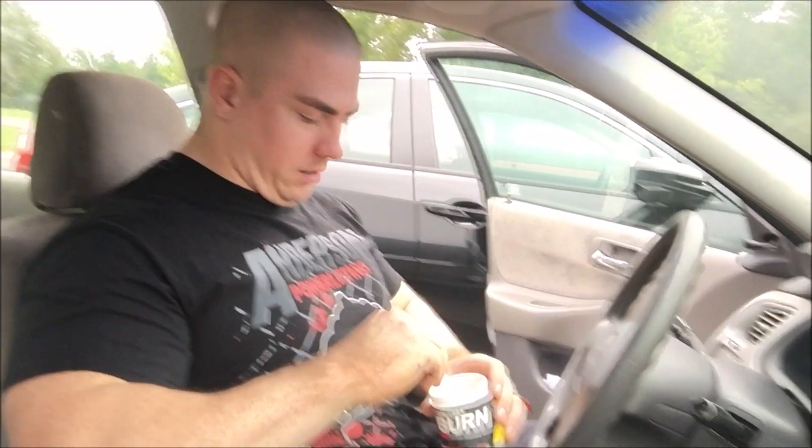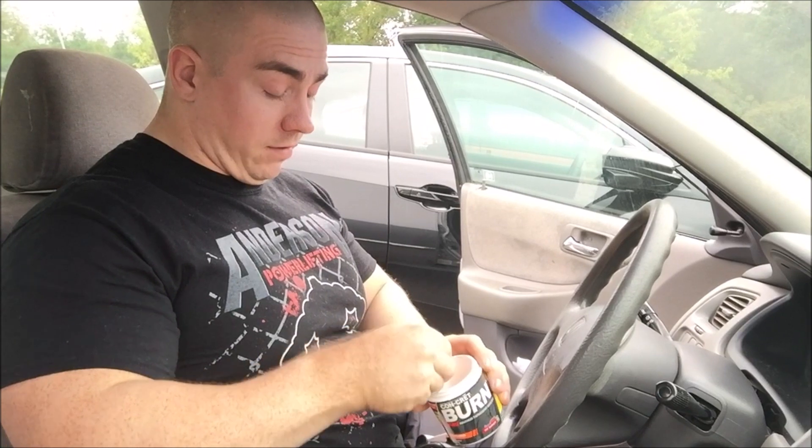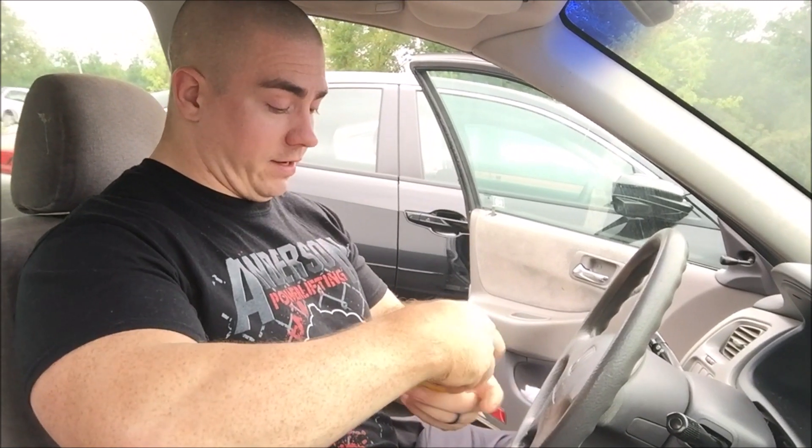Making a pre-workout shake here. I have the burn pre-workout. I usually take my favorite, the Concrete Pump. I haven't gotten a chance to try the Concrete Pre quite yet — they've been out of stock for a while, so hopefully they come back soon. So this works just as good.